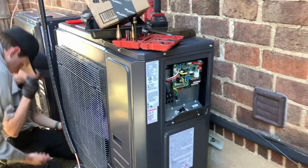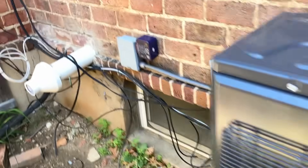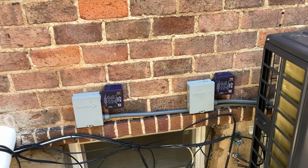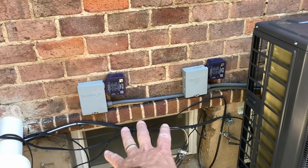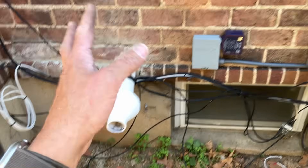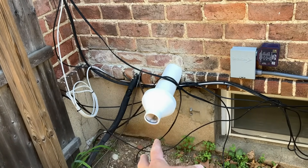Check out that nice control board right there. We installed two of the ICM 508s — this is their split phase surge protection device, category Type 1 or Type 2 rated. We're using the existing disconnect panels, they look really nice — I didn't see a need to change them. But most importantly, we are no longer having to have the condensing boiler dumping the exhaust gases right in front of the coil.